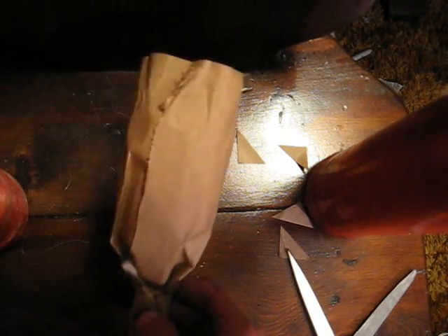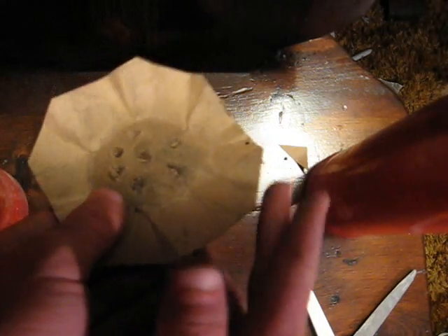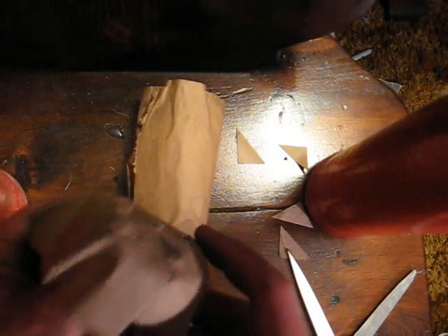Now you take a piece of cardboard like this. You start with a square, cut the corners off, and then you put this on the end of your former and make a cup out of it like so. You then poke holes in the bottom like that to allow fire to pass through.